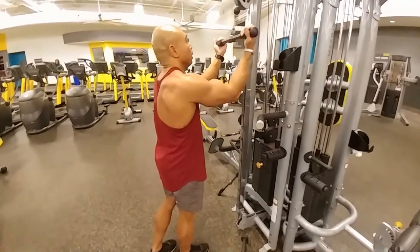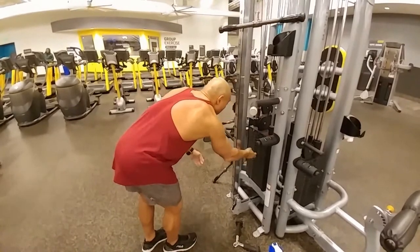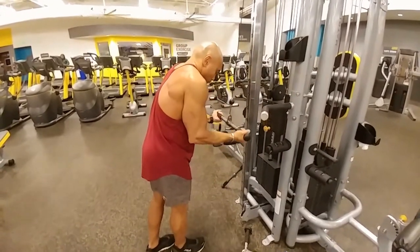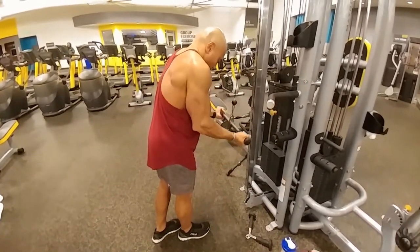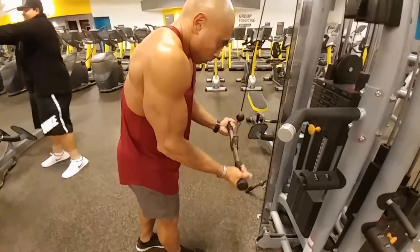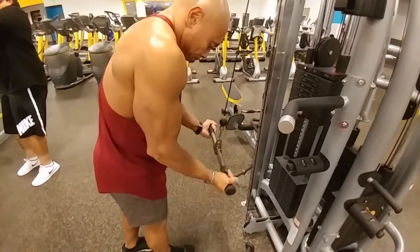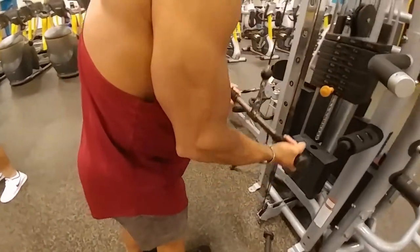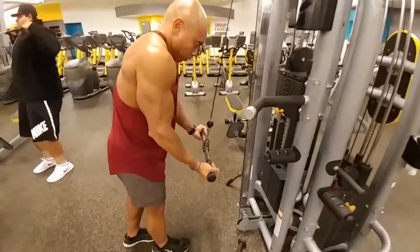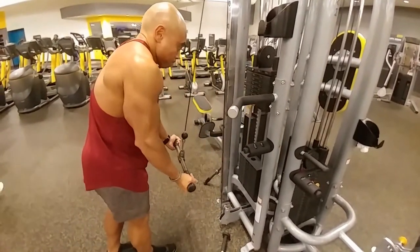Here we're finishing off with push-downs with the reverse grip and a regular grip. Sometimes I might do a reverse grip bench press before these, or a dumbbell overhead tricep extension — one arm at a time — after these. Today I was kind of tired, so I just did the push-downs. But like I said, I did more of the compound movements — the pushing movements in the beginning with the shoulder press and the chest press with the free motion cable — so my triceps were already pretty tired. I just went straight to these afterwards after the bicep movements.